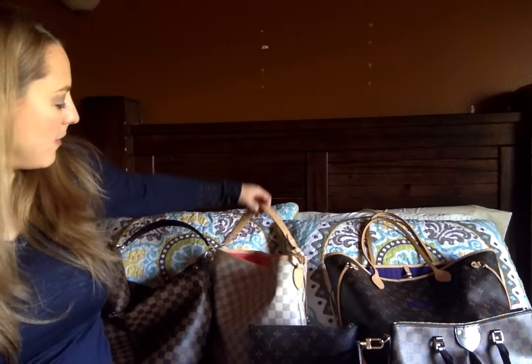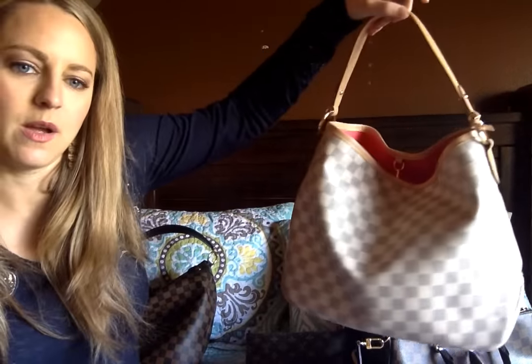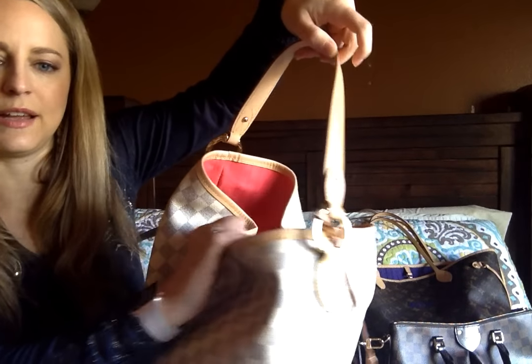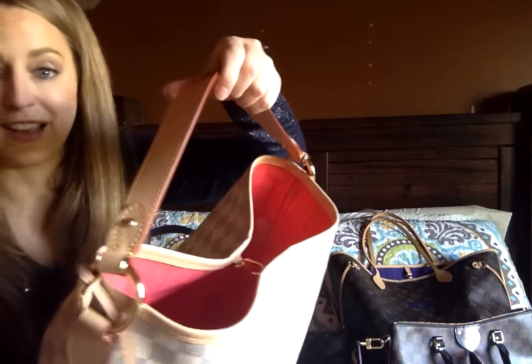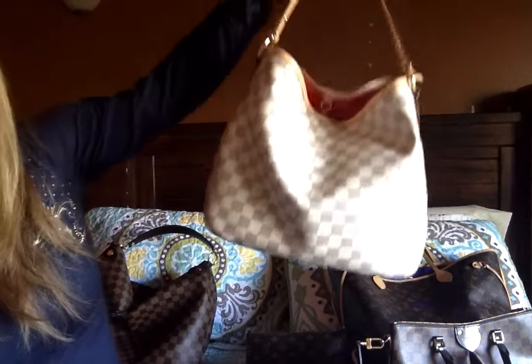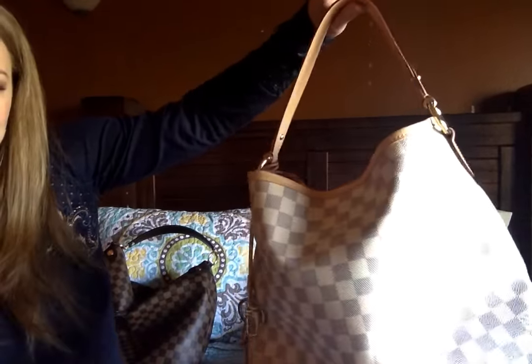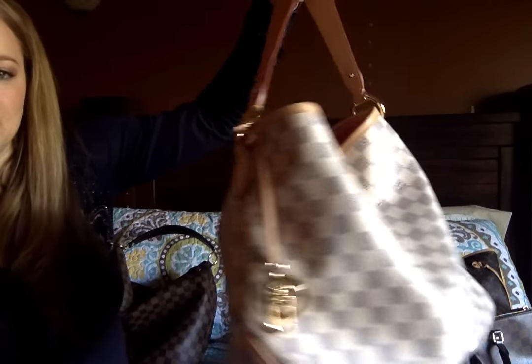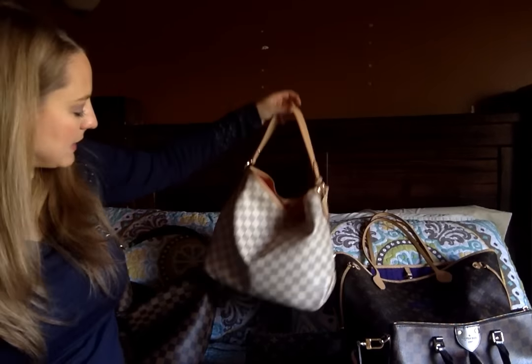I have my Delightful PM in Damier Azur with the pink lining. I don't believe you can buy this one in the store anymore. I love the linings — I think it's gorgeous. This one has held up really well. It can fit a lot of stuff, it's super cute, and I just love the coated canvas and how durable it is.